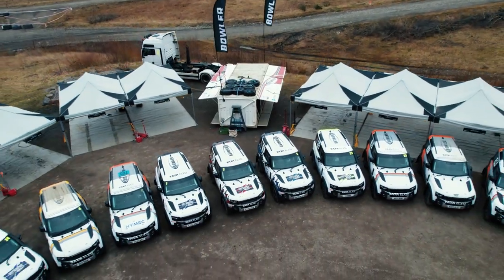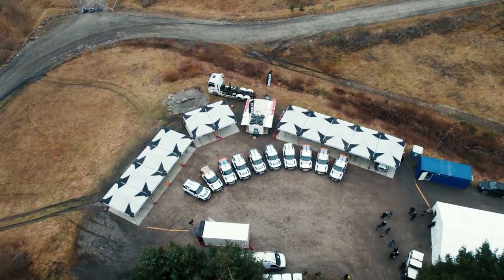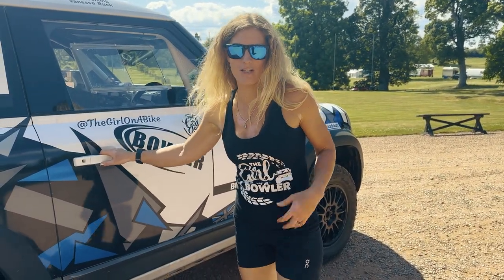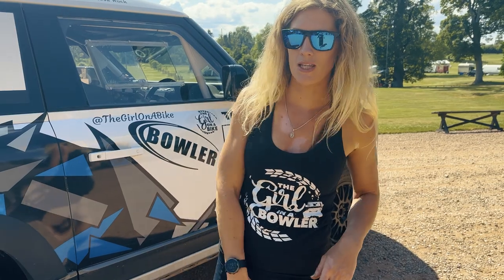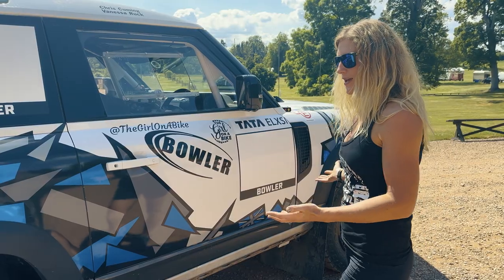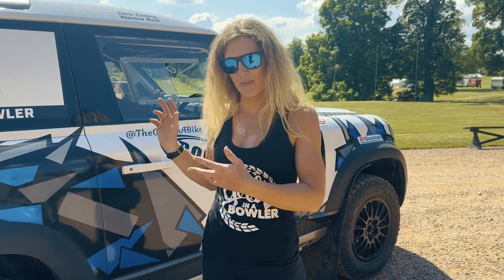Bowler are a company that's a division owned by Jaguar Land Rover. Drew, who used to run Bowler, unfortunately died, and after going into liquidation and being bought by Land Rover, they have provided the donor vehicle — a Defender 90, completely normal off the production line. Bowler have then taken it, stripped it down, and built it into a rally car.